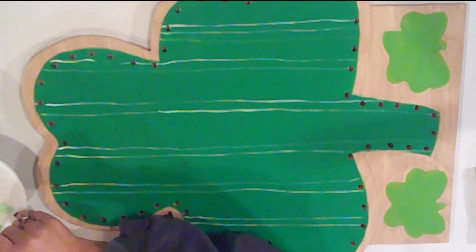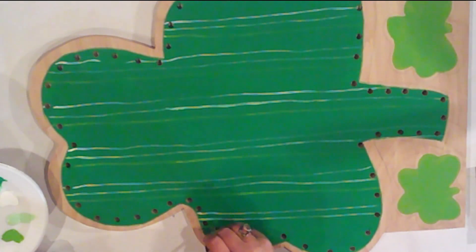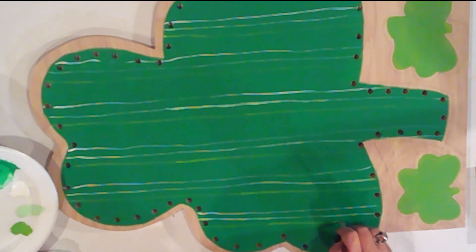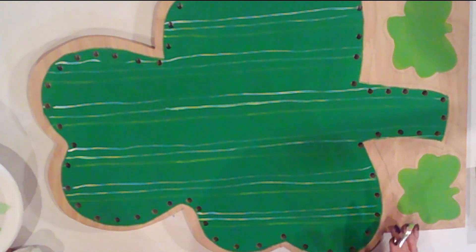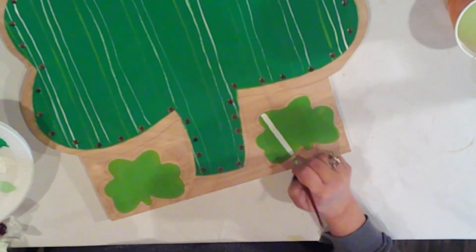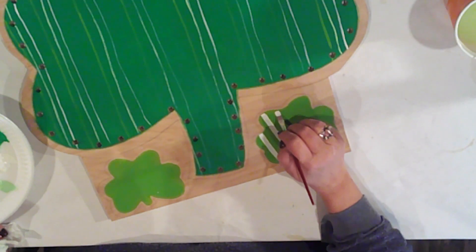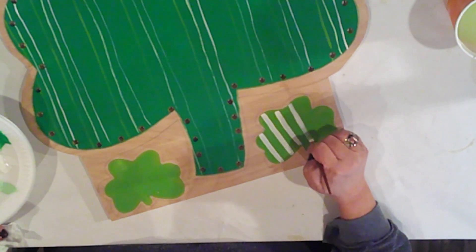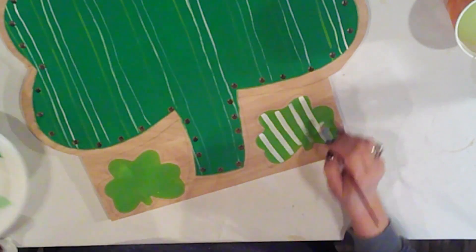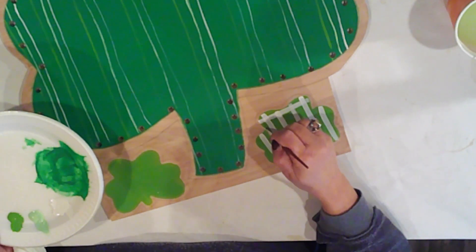Then Americana Irish Moss stripes go next to the palmetto. The small shamrocks will get a white plaid effect with just intersecting lines. I'm using the same flat brush that I did on the large shamrock stripes, except this time I'm using it horizontally and not vertically.